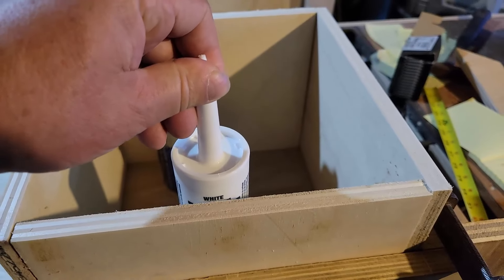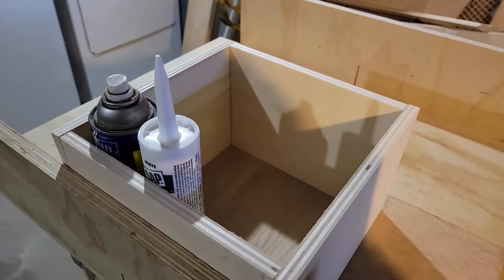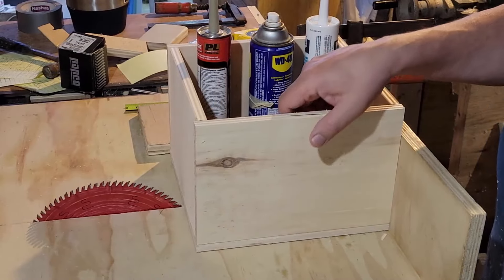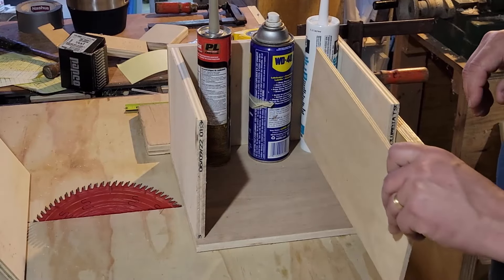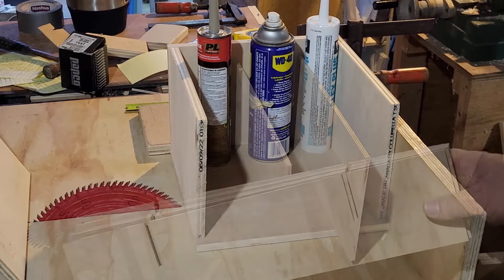Right off the bat I made this thing too tall — I couldn't quite see what things are at a glance. So I cut an inch off the entire height. Now I can pick up a can of silicone and the glue, everything's sticking out sufficiently — not so much that it'll tip over — and I can just pull things out and know what's there.